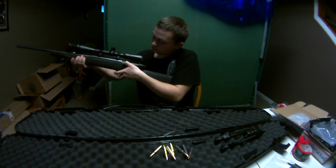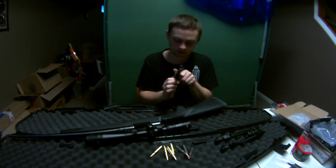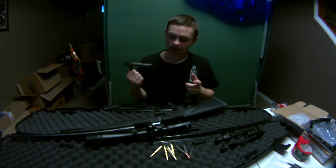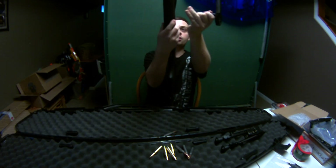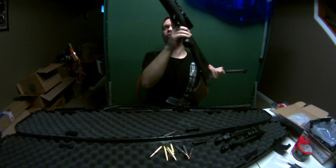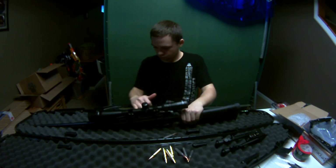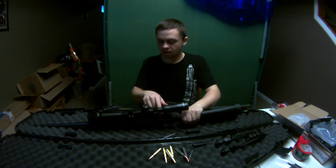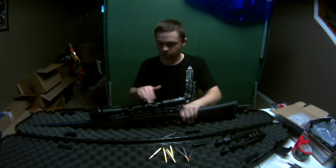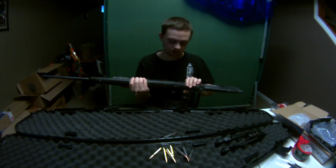The bolt comes out by pushing a button down and holding it, then pulling the bolt free. The bolt seems to be in great shape — no rust, nice and smooth. I lubricated it when I got it. The bore is in immaculate shape. There's a rail mount on top; from what I've seen, the actual rail is about $30–$40 extra since the gun comes without it. I don't think this model has iron sights, which is fine.